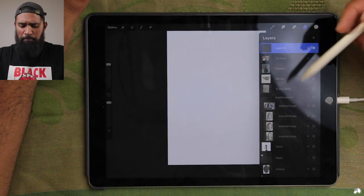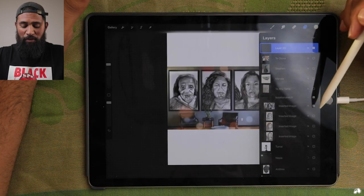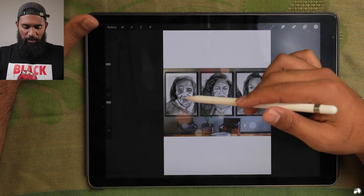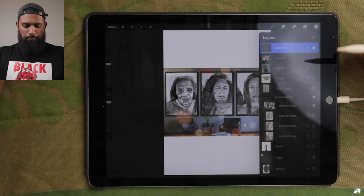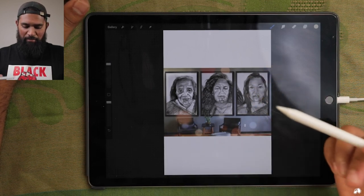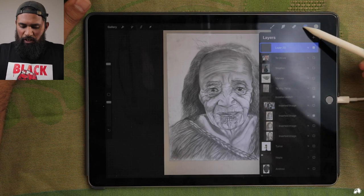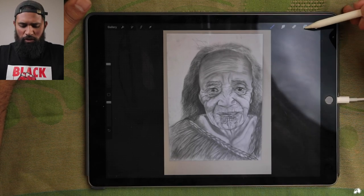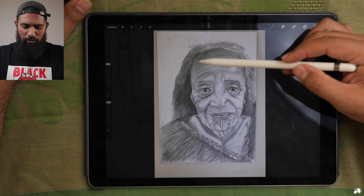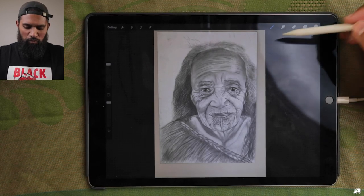This one was sent on Instagram — this person's name is IsolationSketch. These are three pieces she created during isolation: three generations, she said, which is a really powerful thing in Māoridom. Obviously beautiful, really well rendered. Here's the nani — perfect use of shade and light, really well rendered, it's very obvious what you're looking at. The next drawing — beautiful again, look at those powerful eyes. And the rangatahi one — yeah, really well rendered. I just watched a video of hers too; she uses tissues and stuff to help blend.